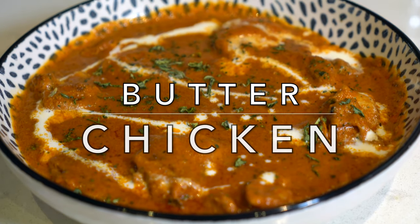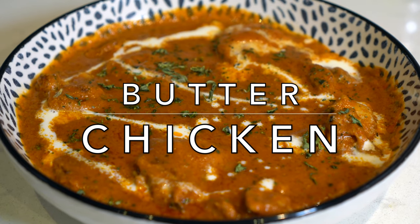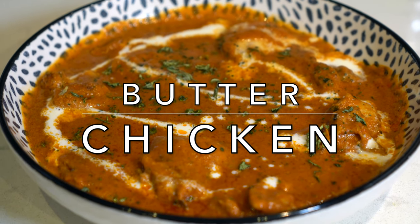Hello viewers, welcome to Khala Jaan's kitchen. I'm Farakhanda and today I'm making butter chicken, known as Murgh Makkhani, at the request of some of my viewers.